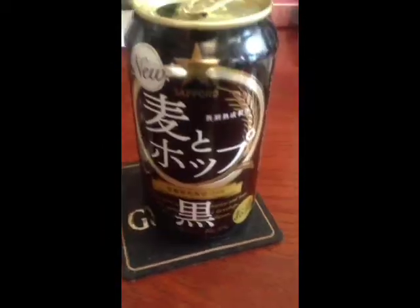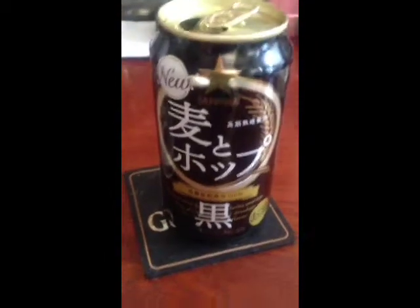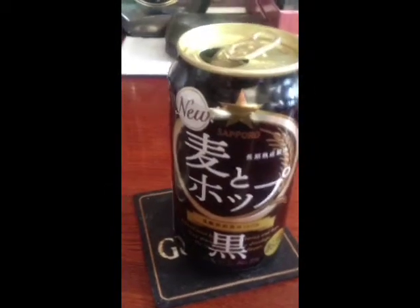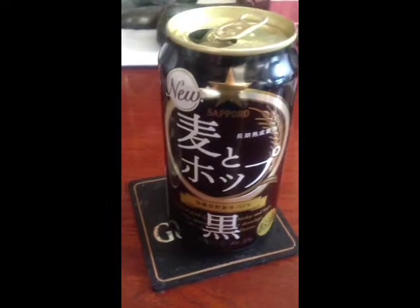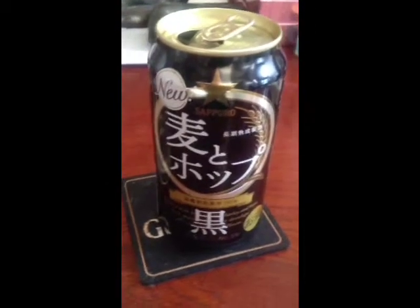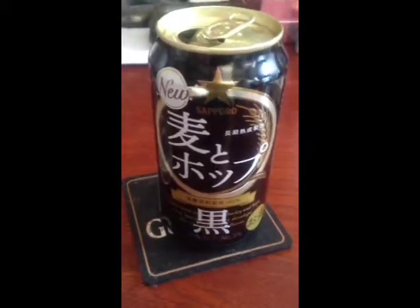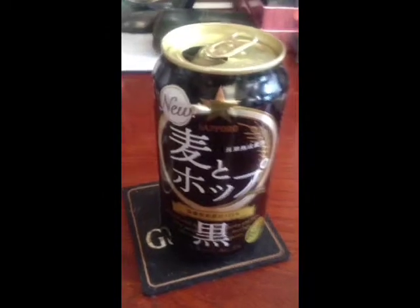So this is not a beer — in Japan this would be a diet beer. The main difference between a diet beer and a beer is taste, usually, and also price. For this can, this was only 141 yen. And if you would get a beer, the same size can, it would be about 220 yen usually.